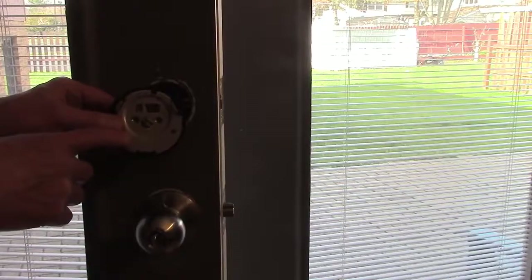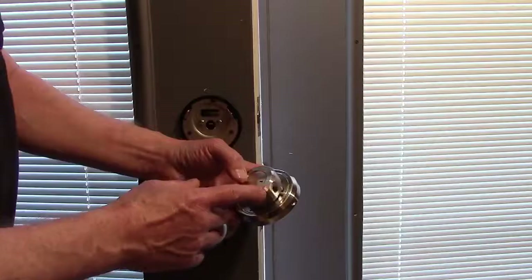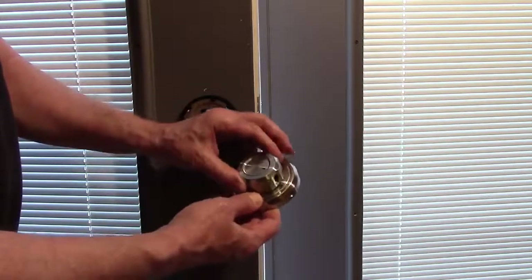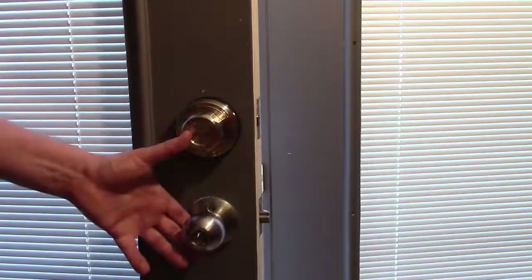Attach your mounting plate with two screws. There's an arrow pointing down for the bottom of the mounting plate. Line up the button with this arrow and push it towards the arrow to lock the knob. Attach the inside of the lock with the three screws.